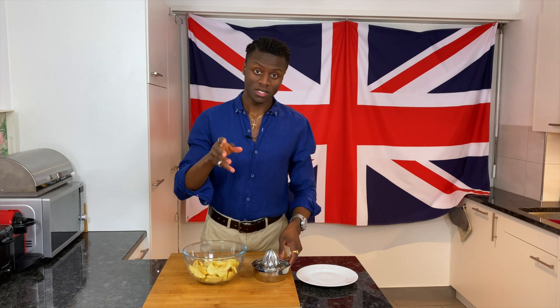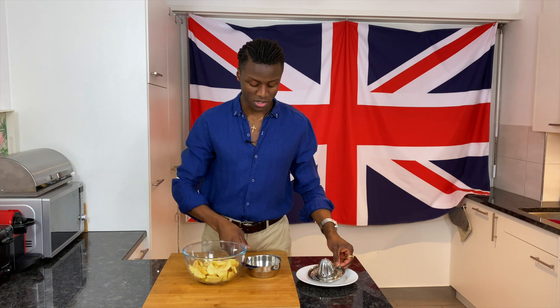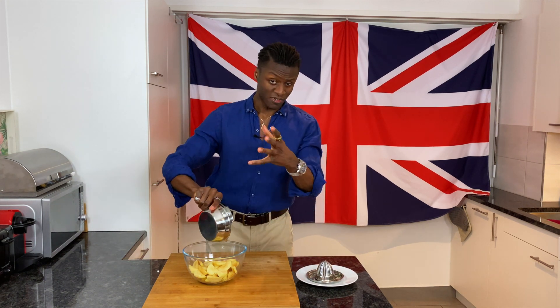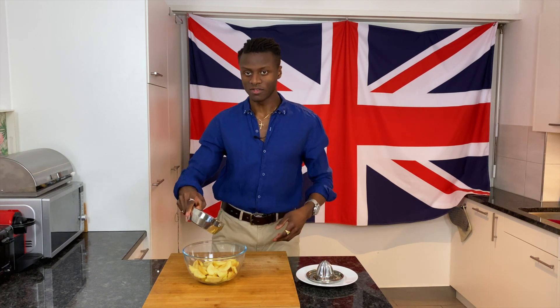I've taken half of the lemon introduced in the ingredients and juiced it, and I'm now pouring this over the apples. This will prevent the apples from browning and losing their color, and will give you a nice dose of vitamin C.